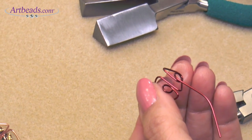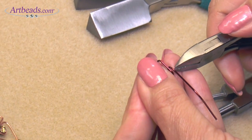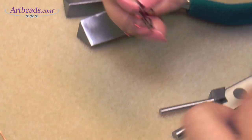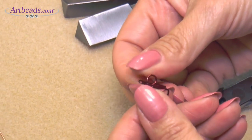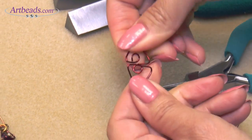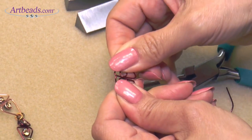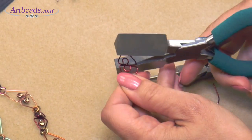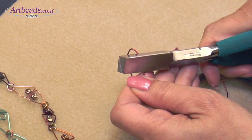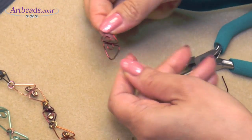Now I can cut my wire here, and then it's just a matter of bending everything together and placing everything together. You take your triangle again and you flatten it. That's it — that was easy to make and super fast.